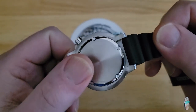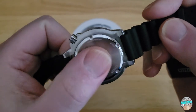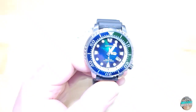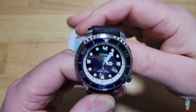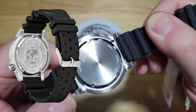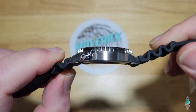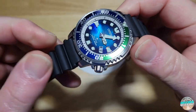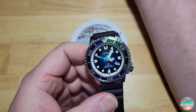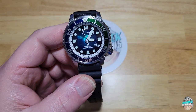I wish they would do something with these case backs, like bring back that big Citizen Eco Drive globe logo they used to do. I think they still do it on some overseas models in the European and Asian markets — that big Citizen Eco Drive logo that's laser etched on their case backs. But the stuff here in North America just doesn't have it anymore. There's your crown — y'all know the deal with this watch.